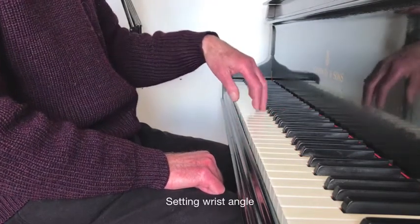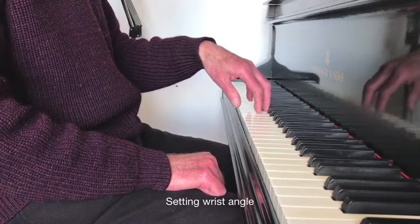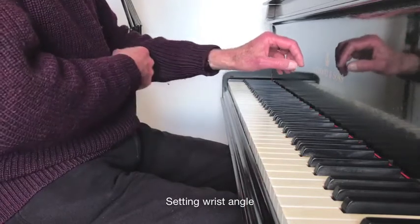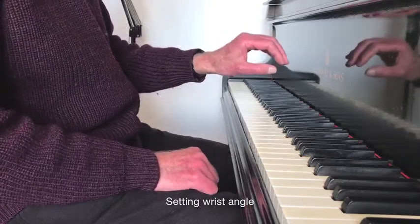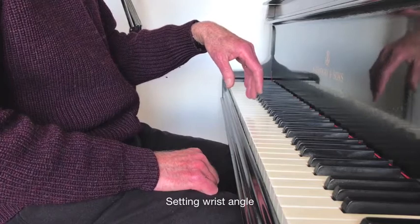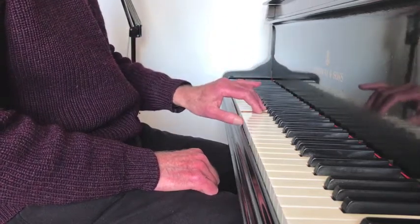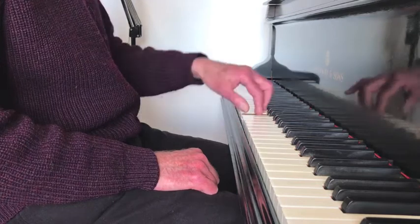Set the hand and wrist position as you will want it for the first note — about here is good. It's no good starting with a high wrist, as you will then have to bring your arm down to reach the second note rather than being able to lift it on the second note.